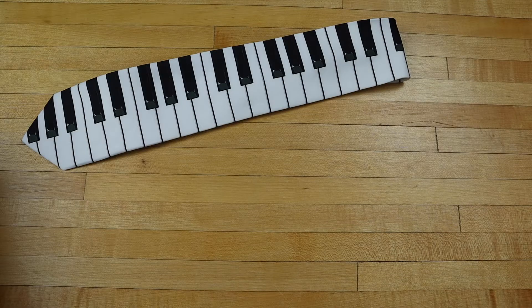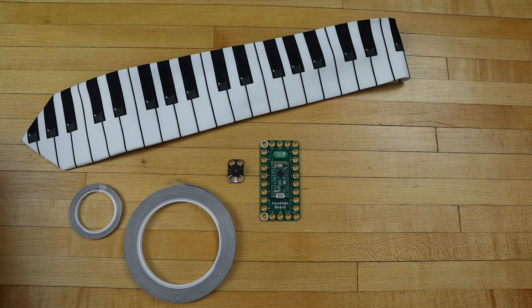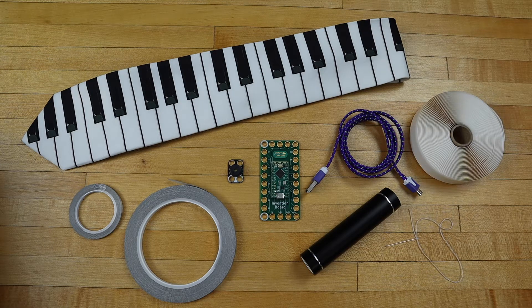For this project, we'll need a novelty necktie, a Crazy Circuits invention board, a Crazy Circuits piezo speaker, quarter-inch and eighth-inch conductive maker tape, a USB cable, a 5-volt USB battery, and either needle and thread or mounting tape to attach components to the necktie.